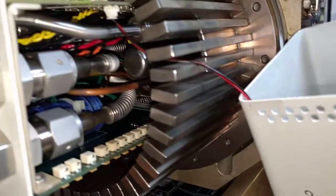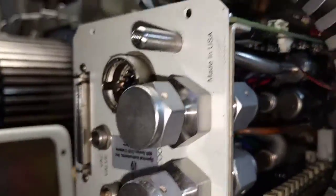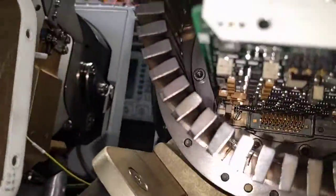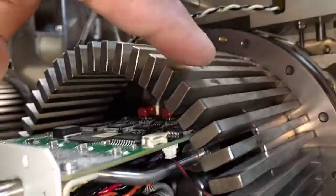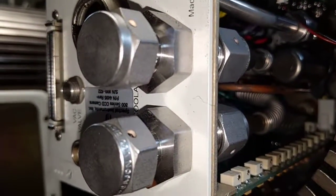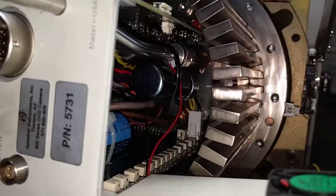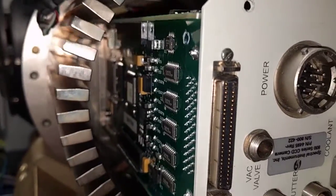Around this side everything looks the same. With the coolant lines running into the camera I can't really see where they go, but it's possible they run into this heat sink — that may be how they get the heat out. Everything else other than those coolant lines looks more or less the same, so I'm thinking I might be able to just swap this board and see how it goes.